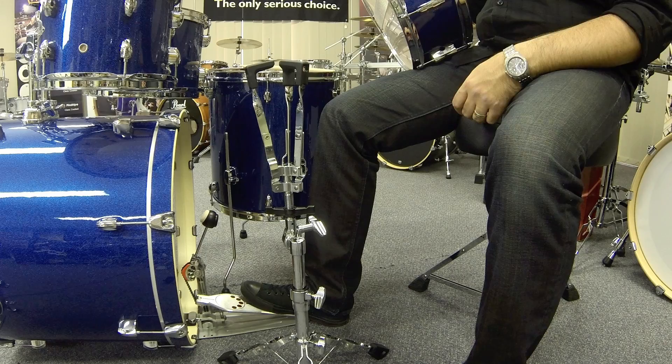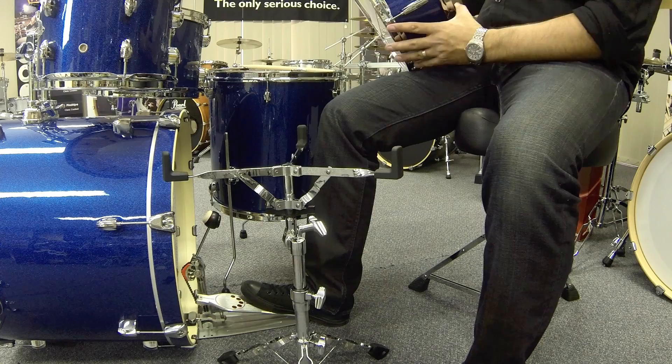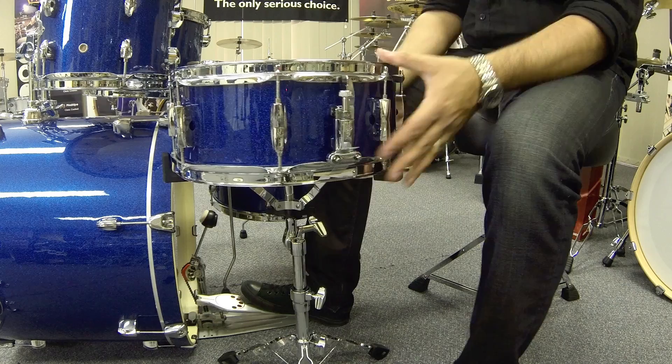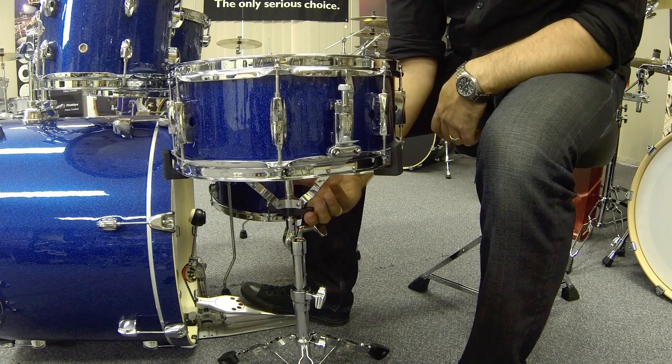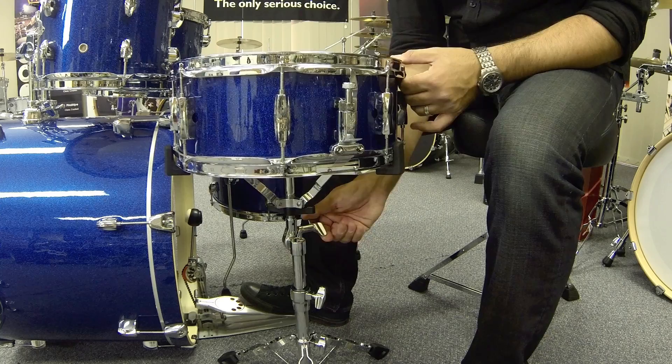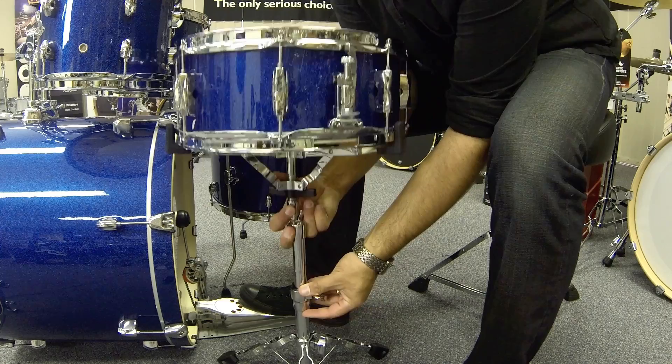Now let's put the snare on the kit. Open the cradle on the stand. When you place your drum onto the cradle, make sure it is wide enough to accommodate the shell — it needs to go over the hoops. Keep your snare strainer on the left hand side so you can always get to it quickly. Then using the adjustment ring, turn anti-clockwise to tighten the cradle onto the drum. You can also adjust via the large wing nut to angle the drum, and adjust the height of the snare stand as needed.